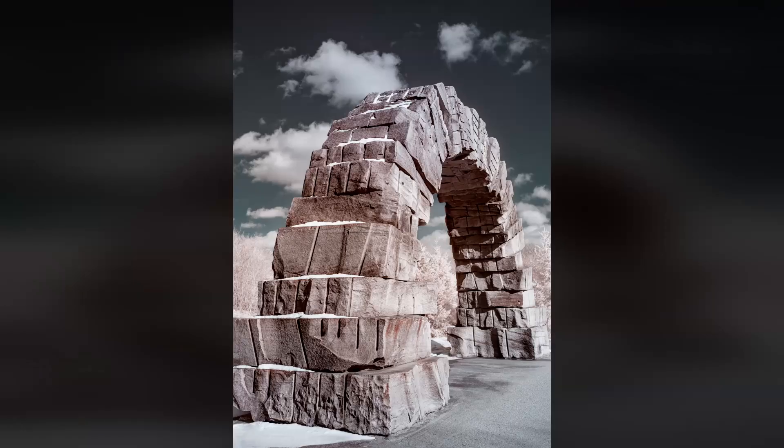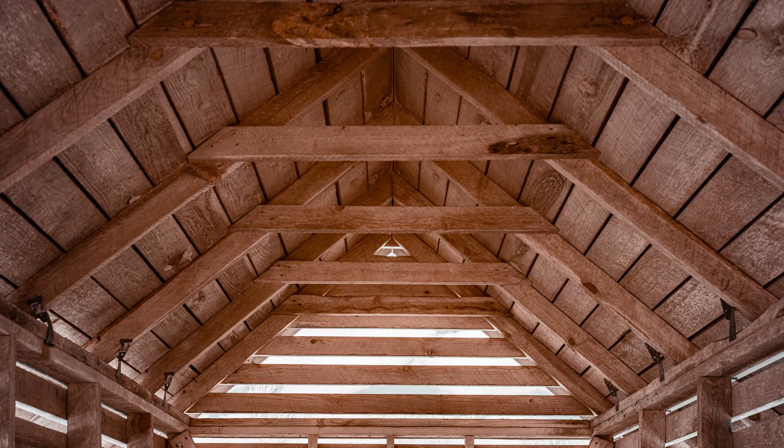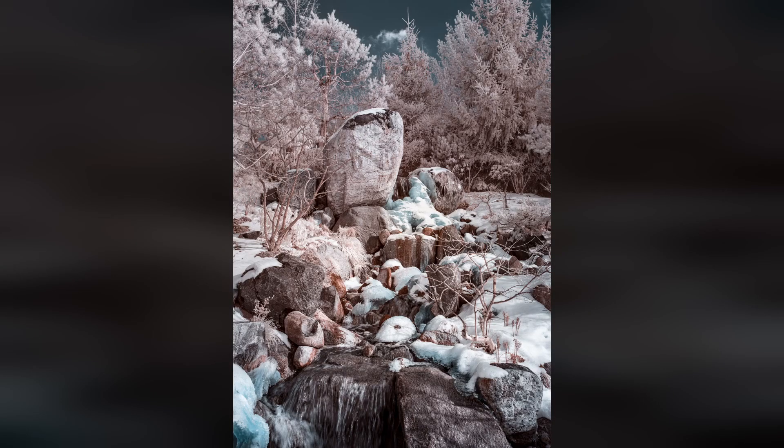The Case IR720 is a solid infrared filter. It produces the color saturation and contrast you'd expect from a 720nm high-pass infrared filter. It produces clean images with unconverted cameras, whereas low-quality infrared filters struggle with unconverted cameras. The filter is available in threaded, magnetic, and clip-in flange varieties. I would love a good magnetic solution for managing infrared filters.